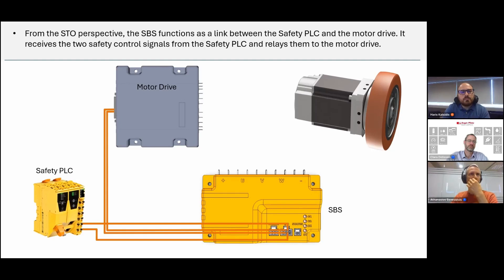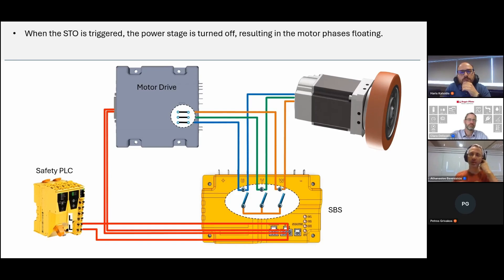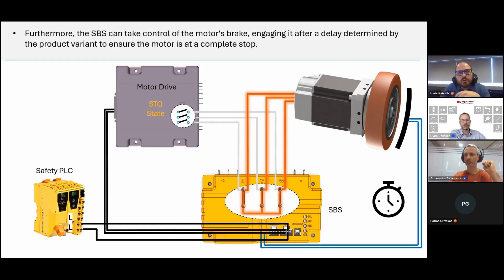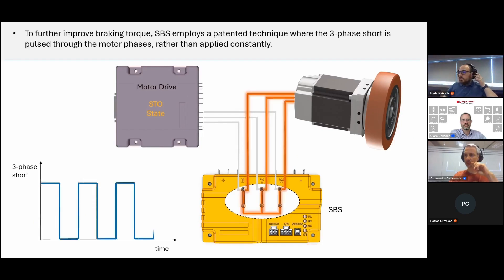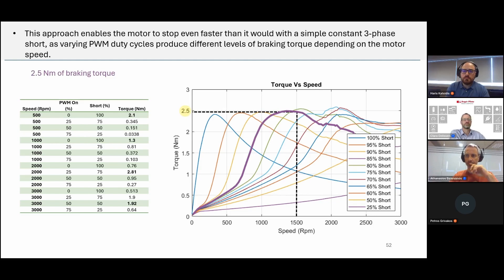From the STO perspective, SBS functions as a link between the safety PLC and the motor drive. It receives two safety control signals from the safety PLC and relays them to the motor drive. The motor phases are connected to both the motor drive and the SBS using dual connectors. When STO is triggered, the power stage turns off, resulting in floating motor phases. After a brief delay, the SBS initiates a three-phase short and can also engage the motor's mechanical brake after a delay to ensure the motor is at a complete stop. SBS employs a patented technique where the three-phase short is pulsed through the motor phases via PWM rather than applied constantly, enabling faster stopping than a simple constant three-phase short.